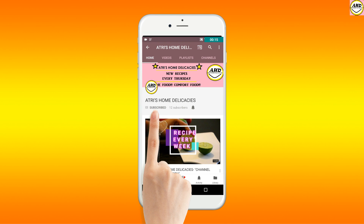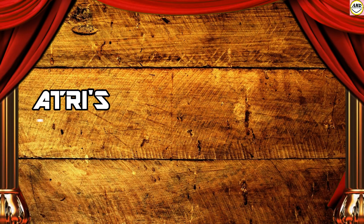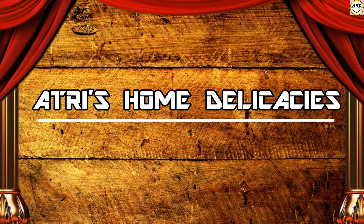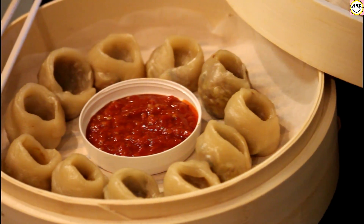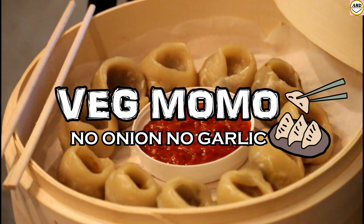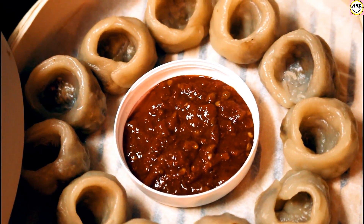Click on the subscribe button and the bell icon to watch my new recipes first. Hi guys, welcome to Artre's Home Delicacies, and this is my first voiceover special video. I hope you guys will like it. Today's recipe is one of my favorites: veg momos, and today I've made it with no onion and no garlic.